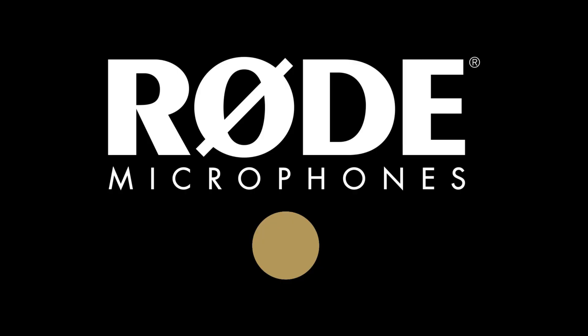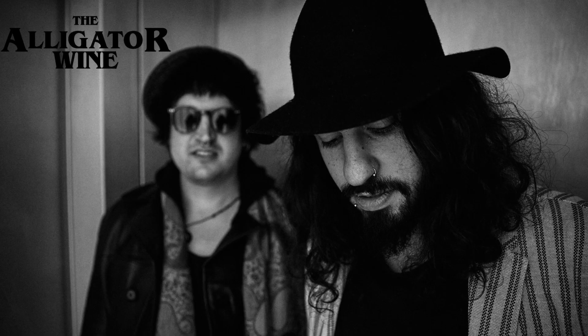Hey there, my name is Christian Kohle and today I'm checking out these wonderful mics from Rode. They're ribbon mics, the NTR. I'm using a pair today as overhead mics on a drum kit. I'm working with a vintage rock band called the Alligator Wine and what I want is a big, huge, and roomy drum sound.